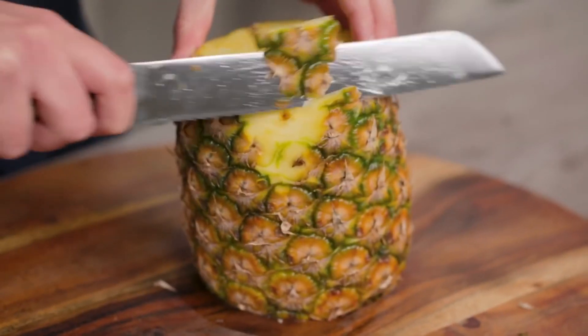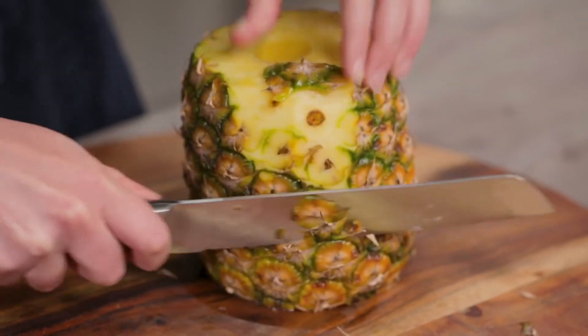This fruit that we love so much comes from the Caribbean islands. According to a legend, when Christopher Columbus landed in Guadalupe in 1493 and tasted a juicy yellow piece of pineapple, he thought he had found the Garden of Eden.